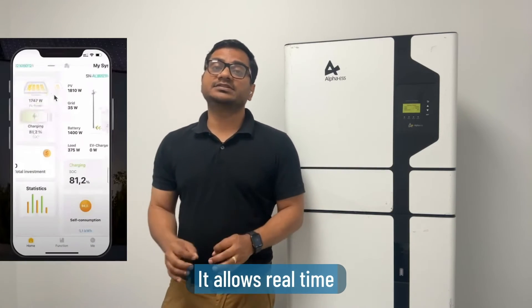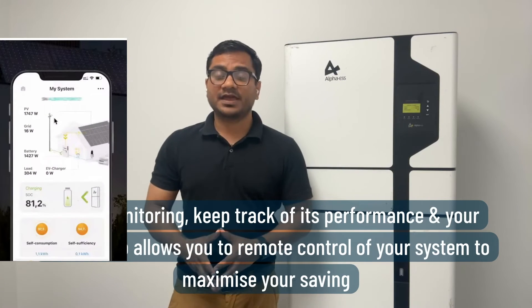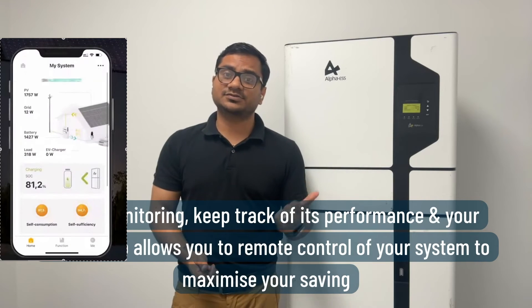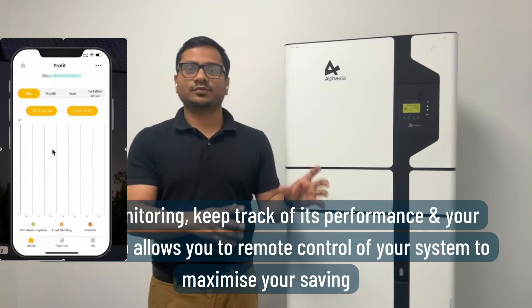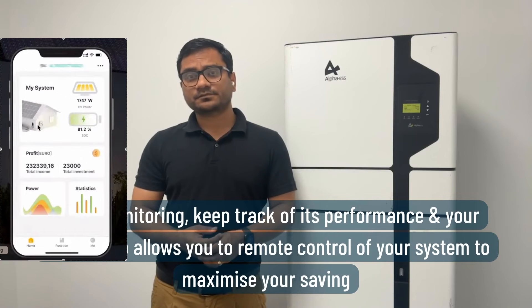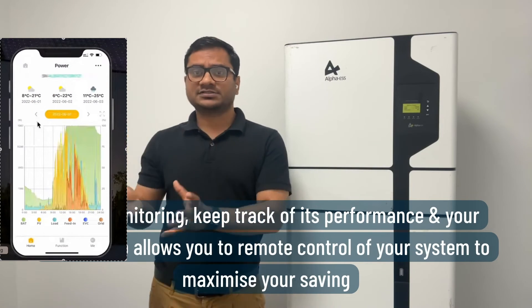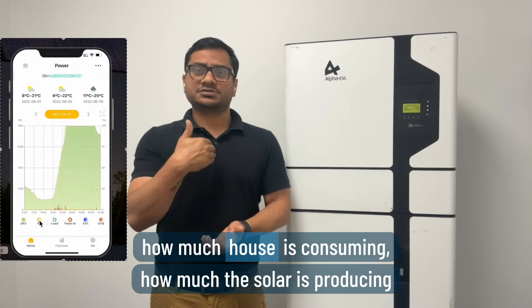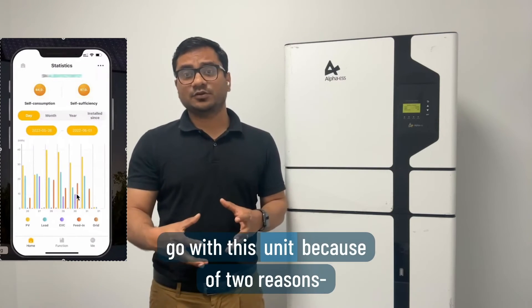Monitoring-wise, it allows real-time 24/7 monitoring to keep track of performance and savings. It also allows remote control of your system to maximize savings wherever you are in the world — just connect with the internet and you can manage the battery from anywhere. You can check in real time how the system is working, how much the house is consuming, how much solar is producing, and how much the battery is charged.